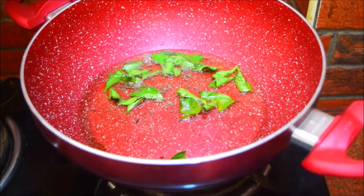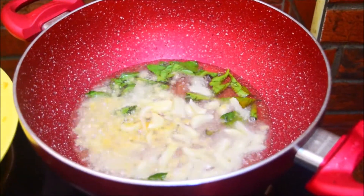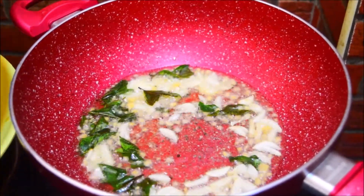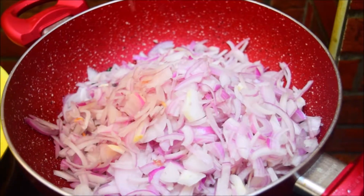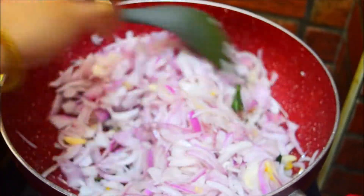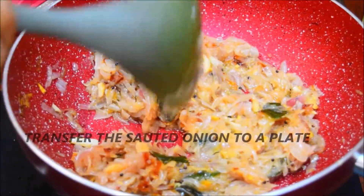Add 1 tsp of curry. We will prepare for a soup. We have to prepare for the soup. Let's make a little bit of a big amount of salt into the bowl. You can also add a little bit of salt to the bowl.